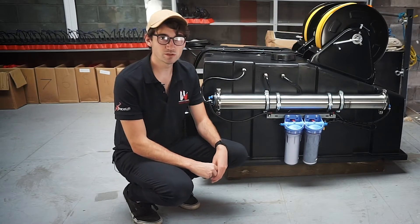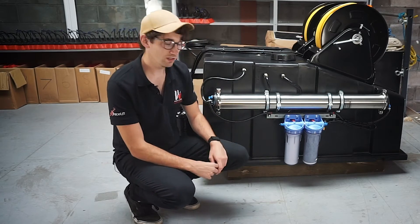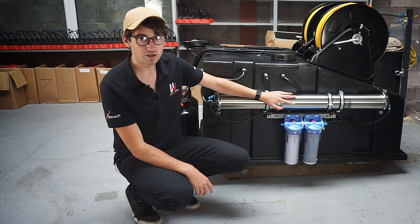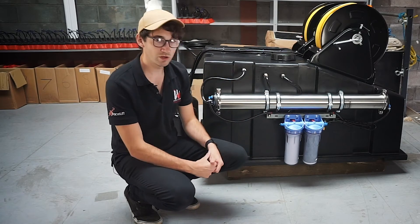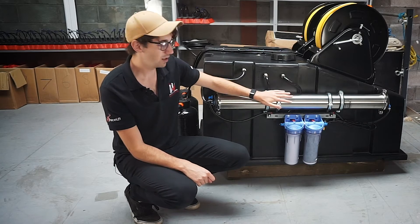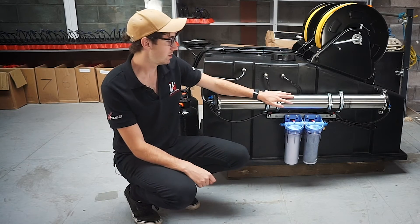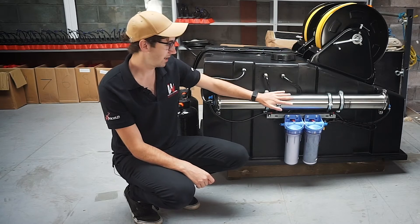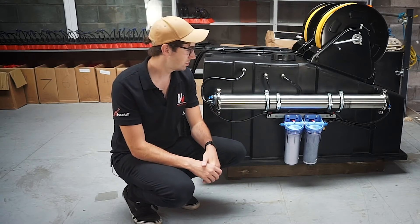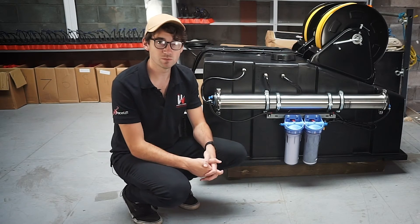This unit is a four stage RO system. The first three stages are here: this is the sediment filter, the carbon filter, and here we have the RO membrane. Now the RO membrane is the item that gets changed the least on an RO system. In a hard water area you might need to change this every 12 months or so; in a soft water area they can last longer, but that can vary quite heavily depending on how much it's being used and how hard or soft the input water is.